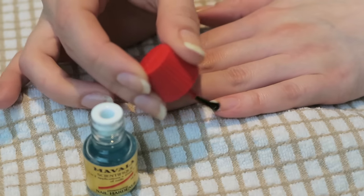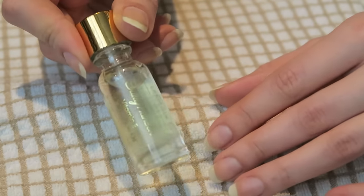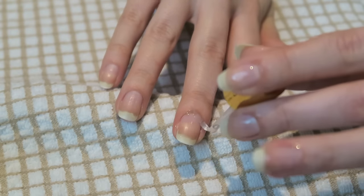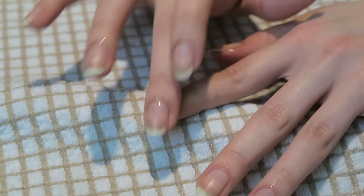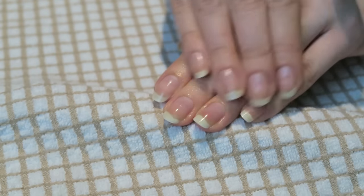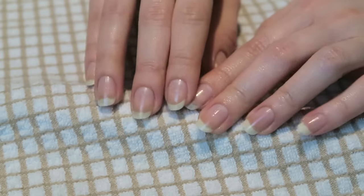We do a second application now — same thing. The next step is to apply any type of cuticle oil. Anything will do: olive oil, coconut oil, canola oil, with or without vitamins — whatever will help moisturize your nails. So you apply the nail hardener on your tips, then apply cuticle oil on the rest of your nails and on your nail bed. I usually just massage it on the nail and under the nail on each finger. Leave it for maybe 10 to 20 minutes to absorb.